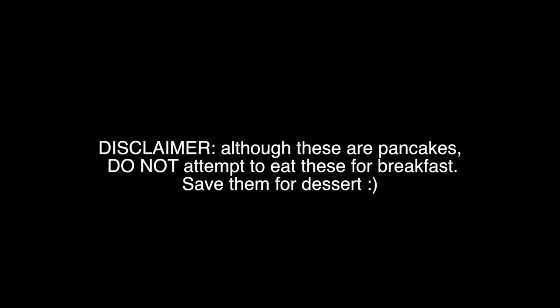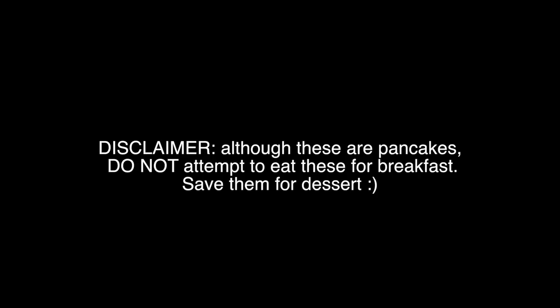When they come out, they should look like these perfect marbled chocolate and vanilla cookies. Disclaimer: although these are pancakes, do not attempt to eat these for breakfast — please save them for dessert.